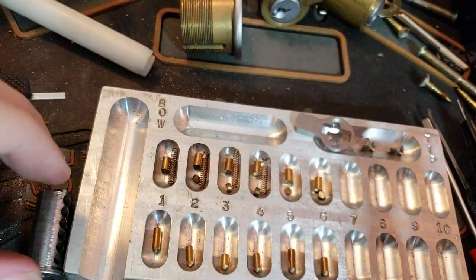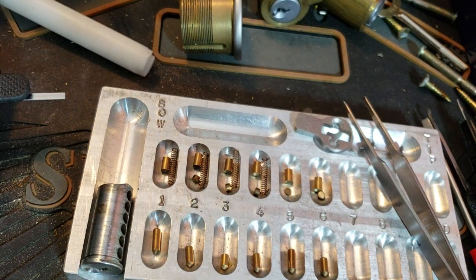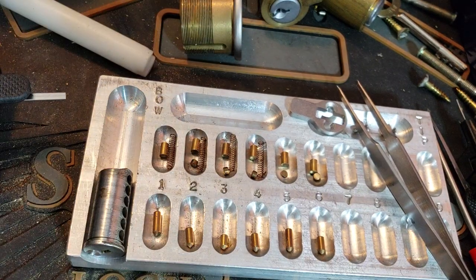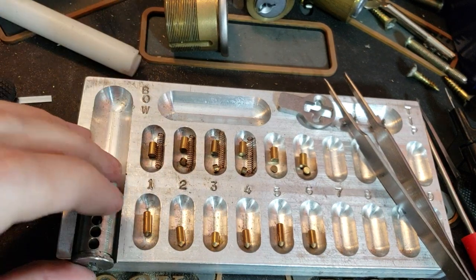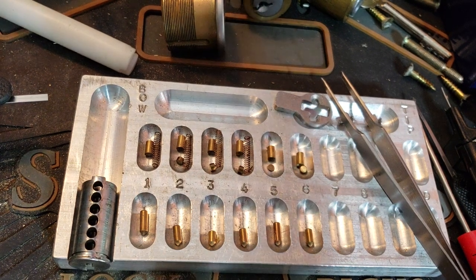Overall, that is what a lot of commercial locks are going to end up looking like, just because there is a trade-off between convenience and security, and in the business world a lot of times convenience wins. So until next time everyone, have fun and happy picking.